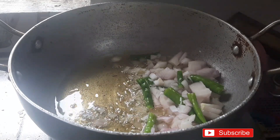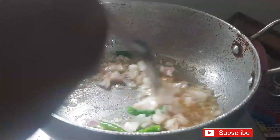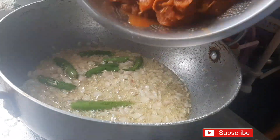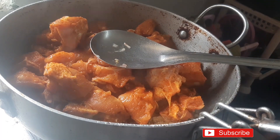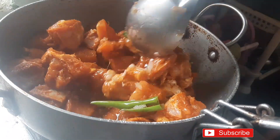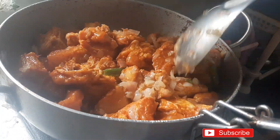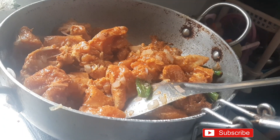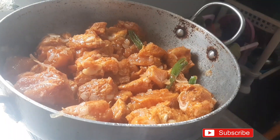Now we can cook with the milk. Put the bread on the meat and cook for 10 minutes.